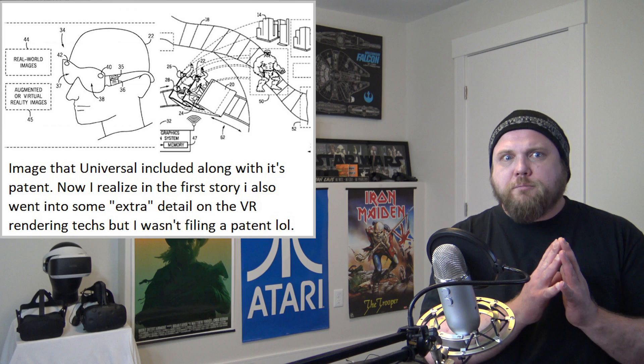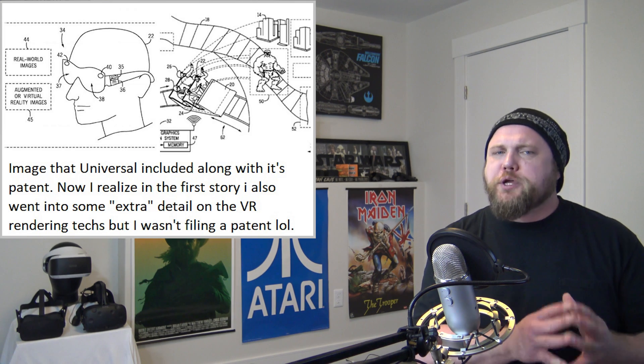This next story got a chuckle out of me because it shows how absurd patent filings can be at their core. They're done out of legal necessity — to protect a company — and most of the time patents never get acted on or become part of a company's roadmap. So then you get this filing, spotted by Biz Journals, where Universal filed a patent for something a lot of people have already been doing.